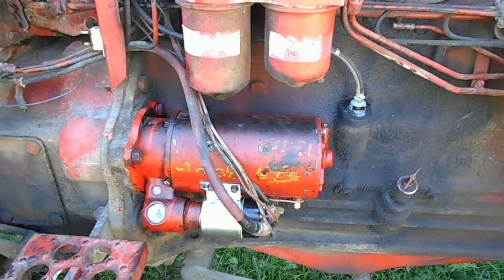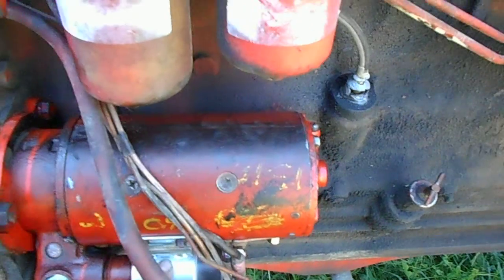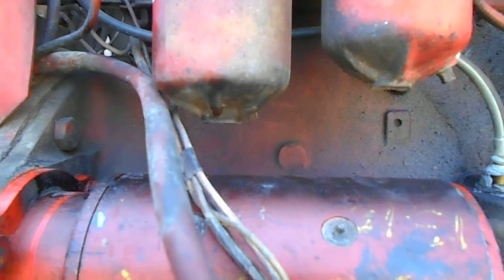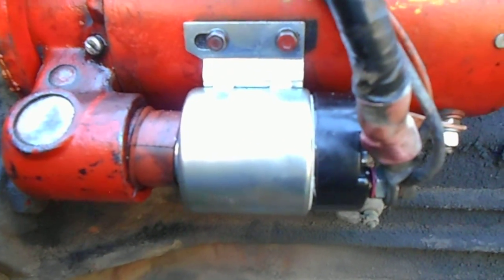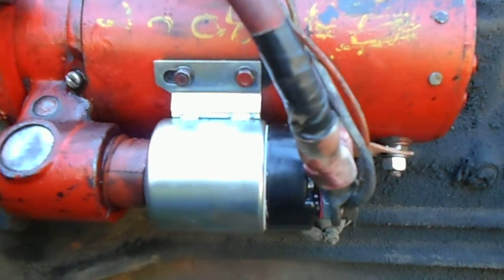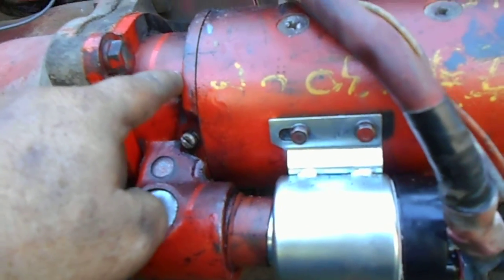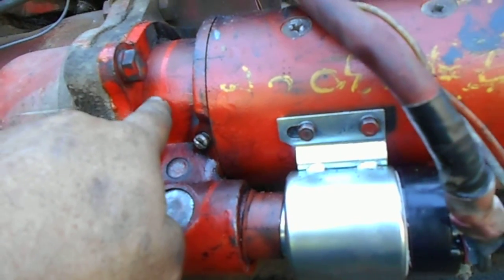The starter is in the same position now that it was when I started. I thought the solenoid needed to be rotated up here, but only one problem — it won't clear the fuel filters. I called Case with a part number out of my parts book, and that solenoid is no longer available. That's all that's available.